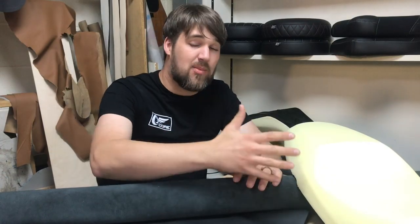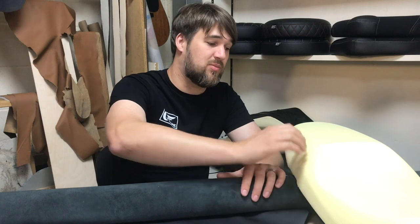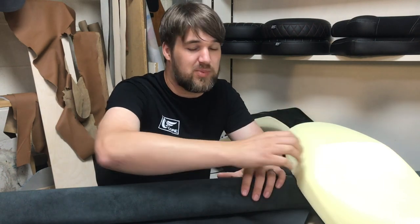So today's project is a Yamaha XSR 900. We are going to be doing a cafe racer conversion on this — we're going to be scooping it out, putting a hump on it, and just basically making it look a lot more slick than it already does. Right, so let's get started. We're going to start with the foam work.